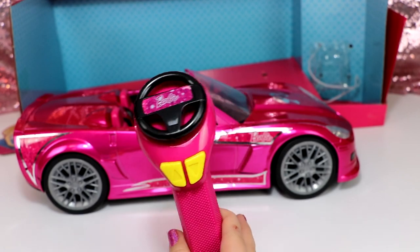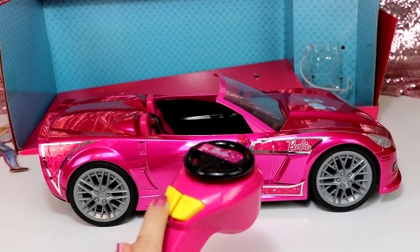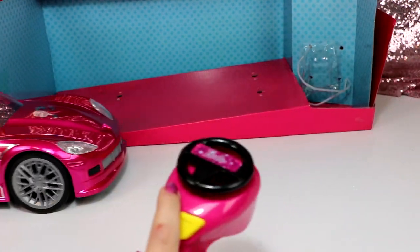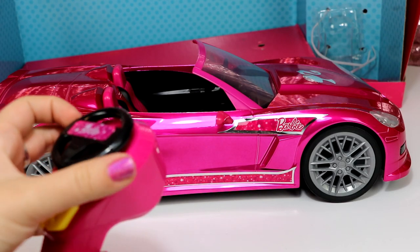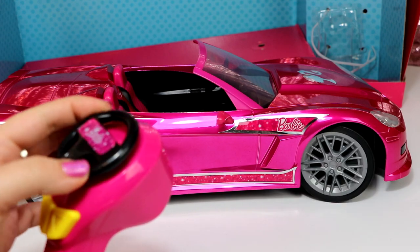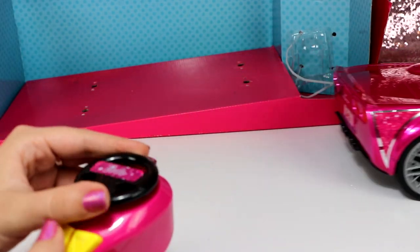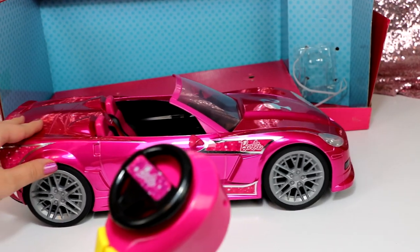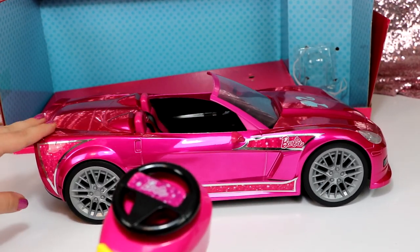So now let's try it out — I'm gonna go forward. Whoa, oh my gosh, I love how the wheels turn! Oh my god, my little review desk is not that big so I'm gonna have to try this somewhere else.